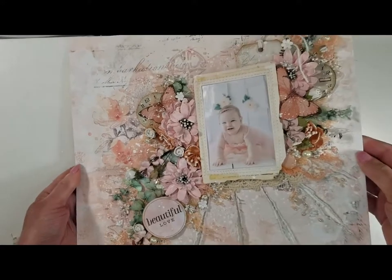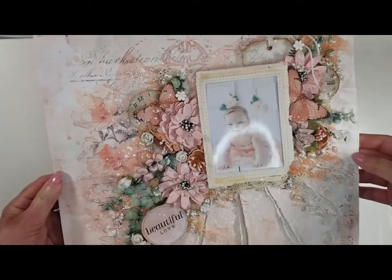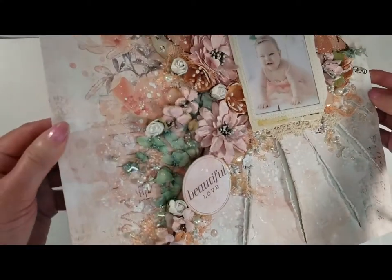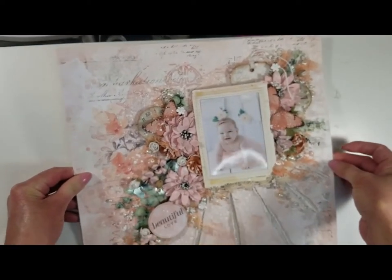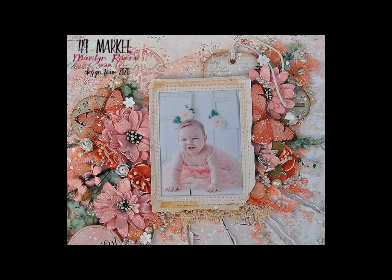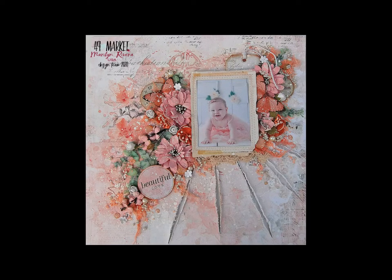You can see here the final result — look at the dimensions, all the flowers, how it looks, the slits. I just love how it turned out. So pretty. I will show you the photos I took outside so you can see the colors better. Well, this is my video tutorial for today. I hope that it inspired you. If you like it, give me a thumbs up. I'll see you soon with another video tutorial. Bye-bye!